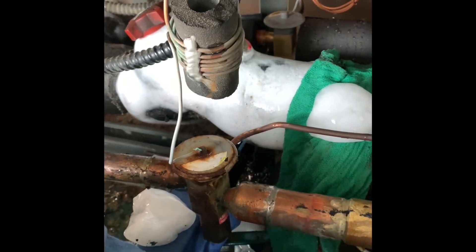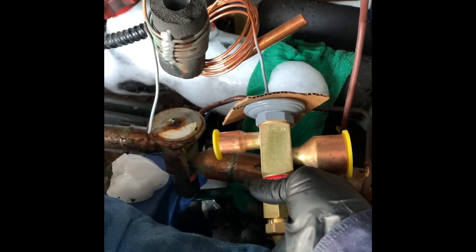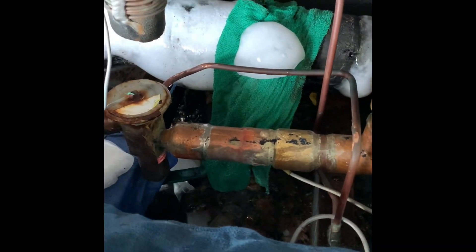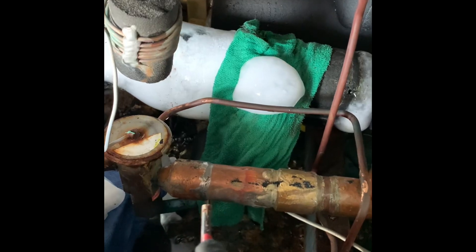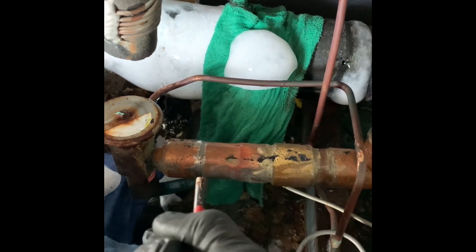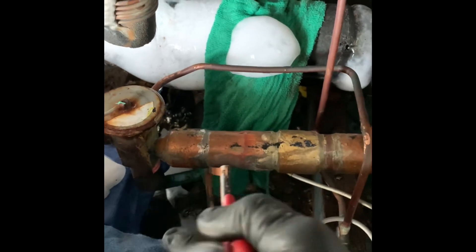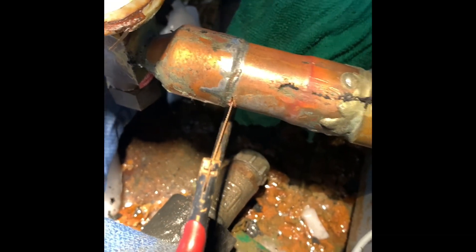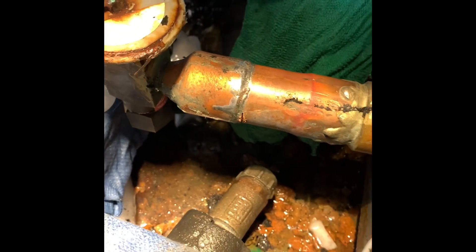We're going to take this valve out and install a new valve. Since this line might be full of oil, I'm going to make a cut right next to the weld. When I unsweat it and put the new valve in, I can just weld the cut back up. That way I know there's no oil in the system, no oil in the valve, and I'm not going to get any flare-up. I'll make the cut, drain it a little bit — no oil draining out, no pressure. We're good to go.